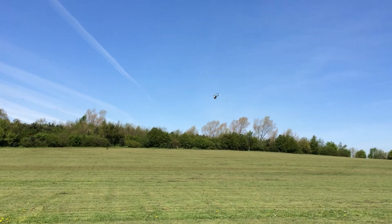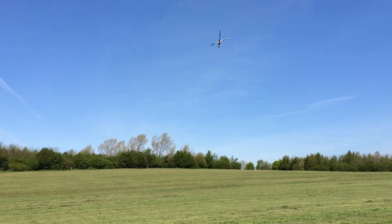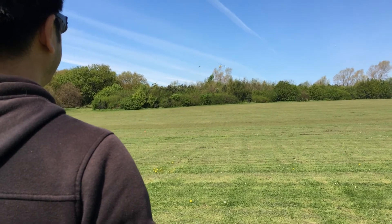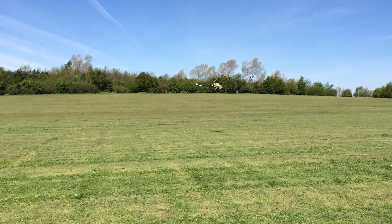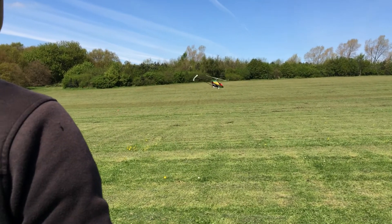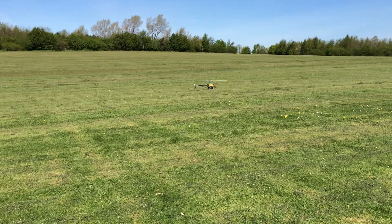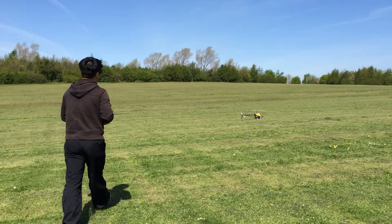I want to fly backwards, but I'm just curious. No, don't! Nice. Oh, you filmed it too? Yeah. Crazy.